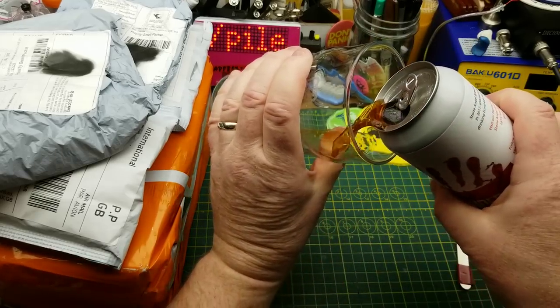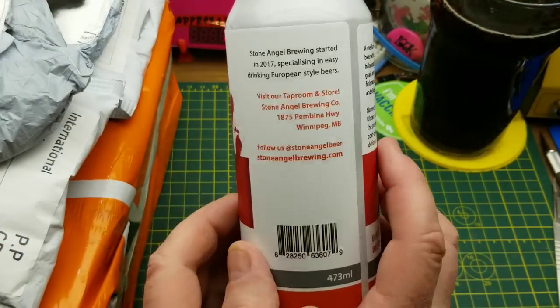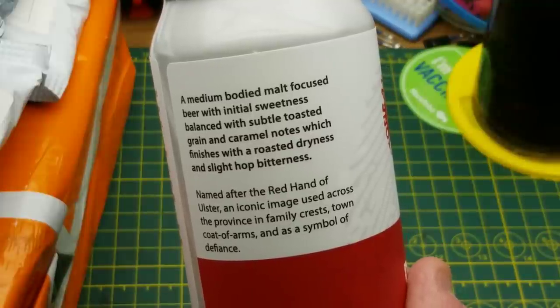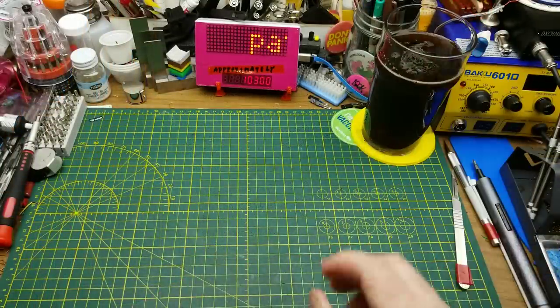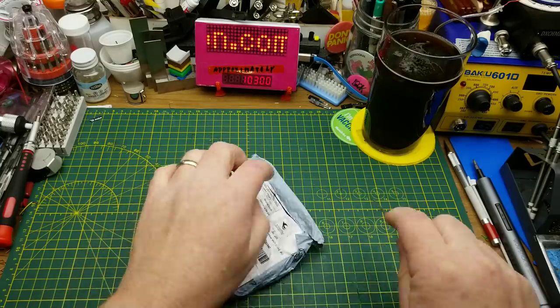Tonight's opening begins with Stone Angel Brewing's Red-Handed Irish Red Ale. They describe it as a medium-bodied malt-focused beer with initial sweetness balanced with subtle toasted grain and caramel notes, which finishes with a roasted dryness and a slight hop bitterness. Let the games begin. First item in — it says headphone jack on it.